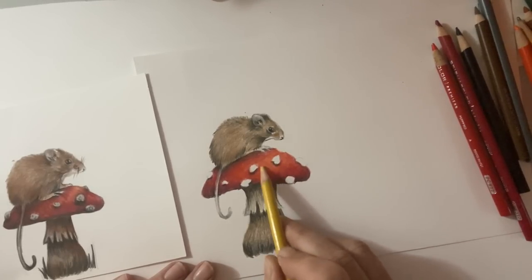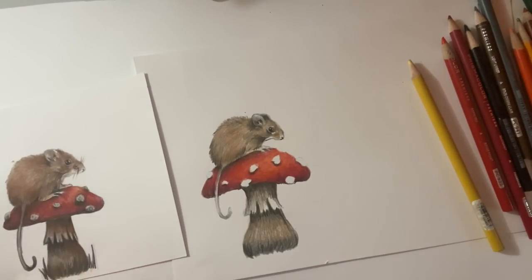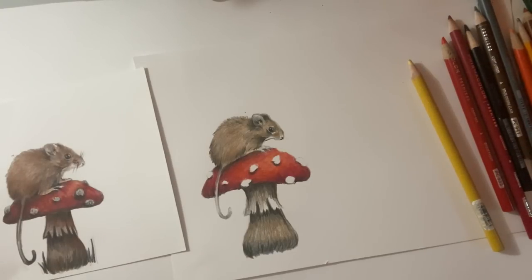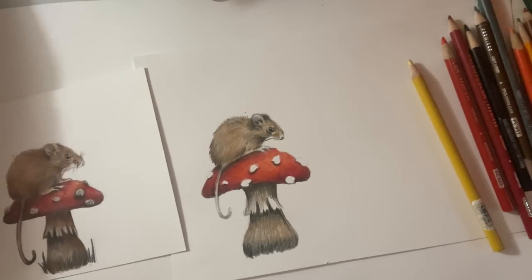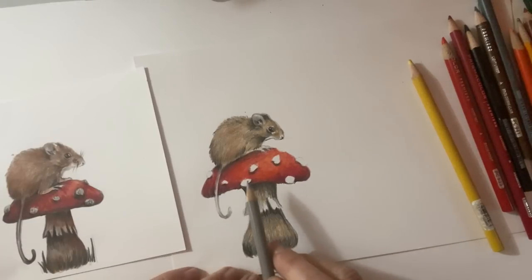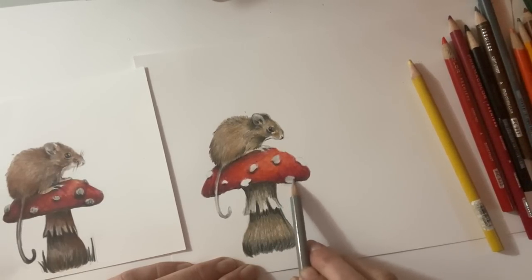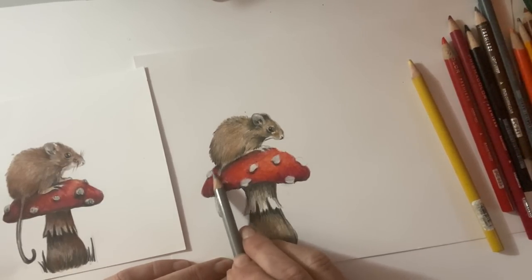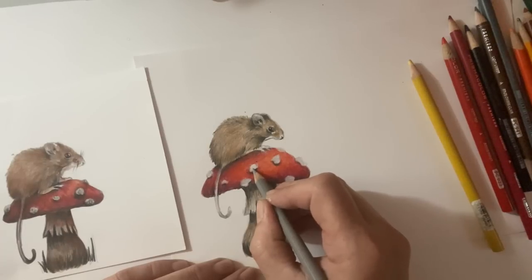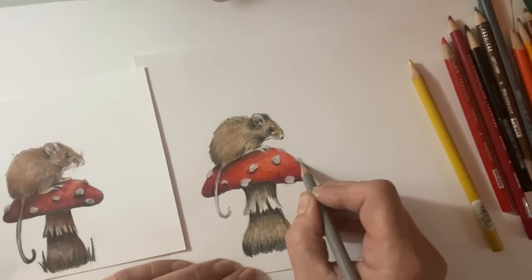I also want to give the mushroom dots a little bit of gray - I have a 30 warm gray Prismacolor pencil. I don't like them stark white, so I'm adding just a little bit of gray to tone them down. Then I might go in and push a little harder in a few spots just to indicate some texture to those - not tons of detail, just implied detail.